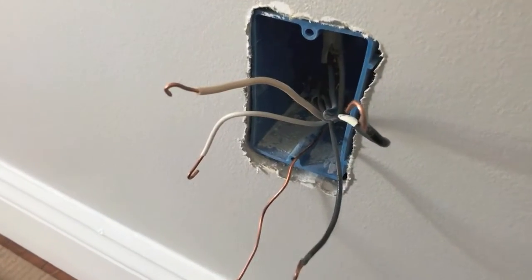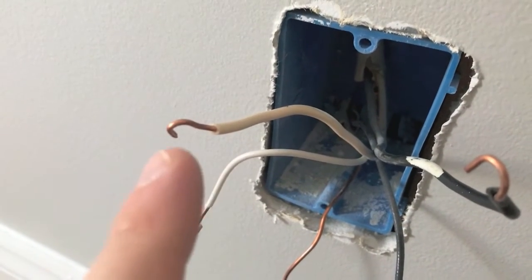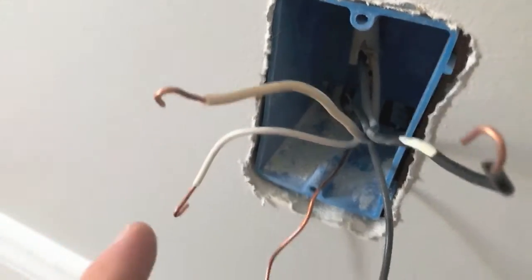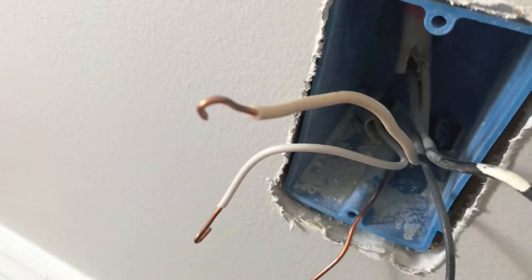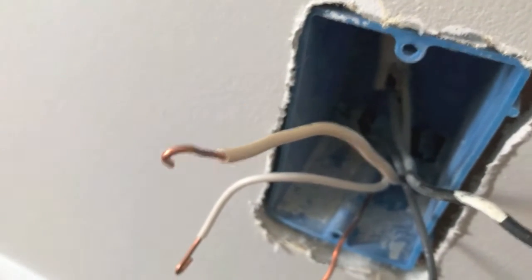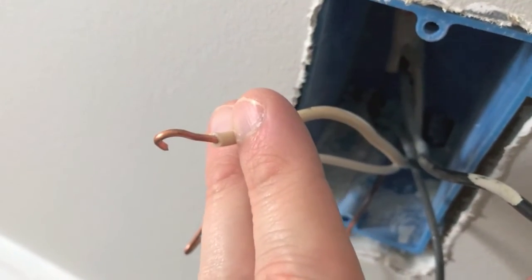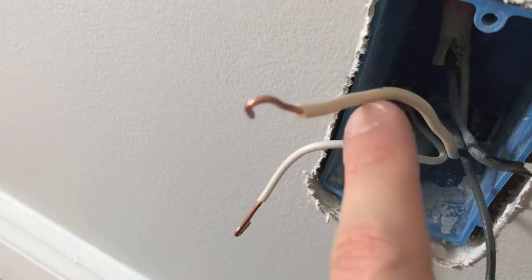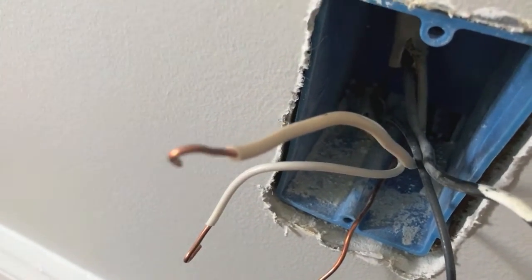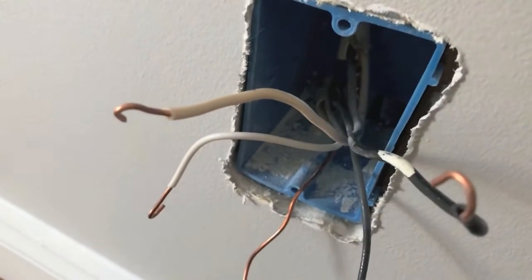Before grabbing the new outlet receptacle, take a very close look at every wire lead or tip and do a thorough inspection of each. If you find any signs of stress on the wire leads — any cracks or anything that doesn't look right — grab your wire cutters, snip the entire lead off, grab your wire strippers, strip the coating off, and start with a fresh portion of wire. In our case the inspection looked good — all wire leads are in great condition.